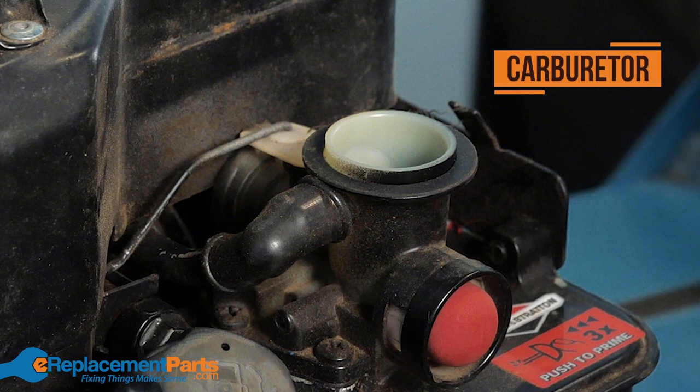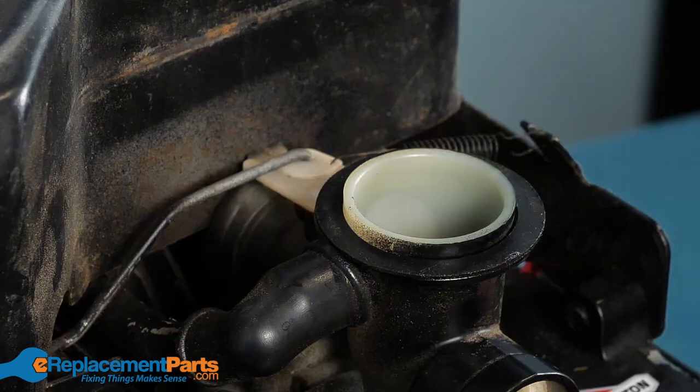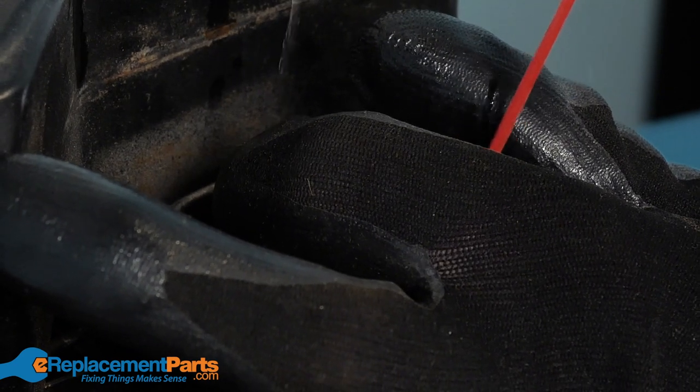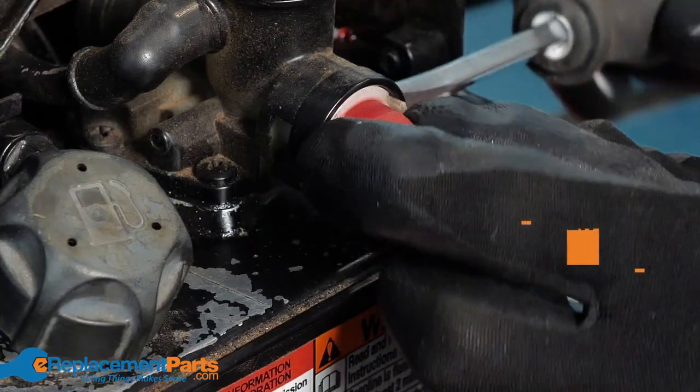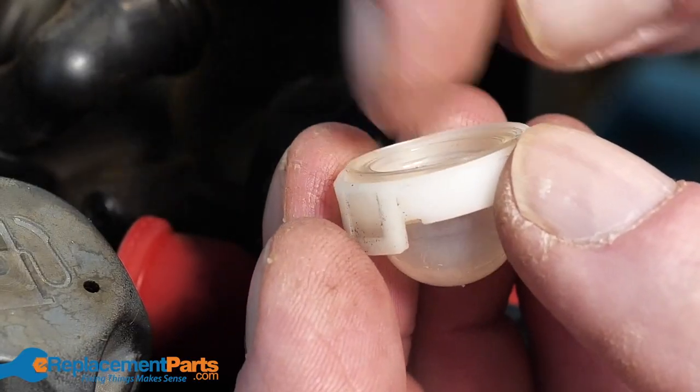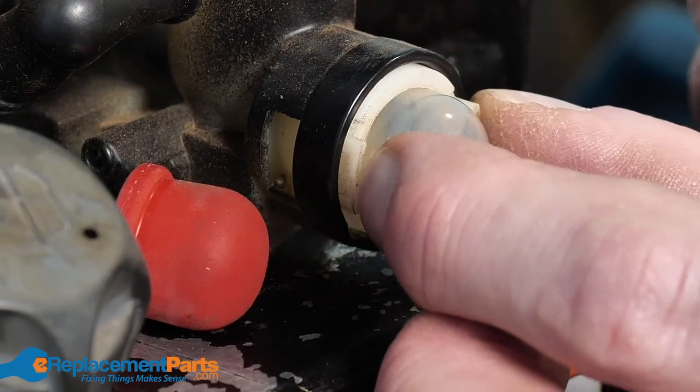Now you can access the carburetor. Check to make sure no dirt or debris has made its way into the carburetor and give it a quick cleaning using some carb cleaner. While you're looking at the carburetor, make sure that the primer bulb isn't brittle or cracked. This can lead to a fuel leak and replacing it with a new one is an easy fix.